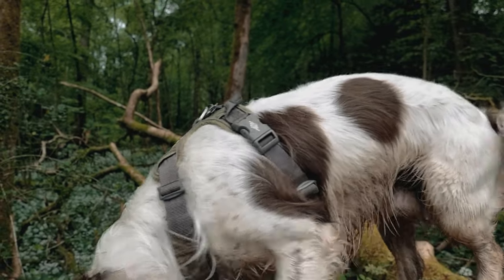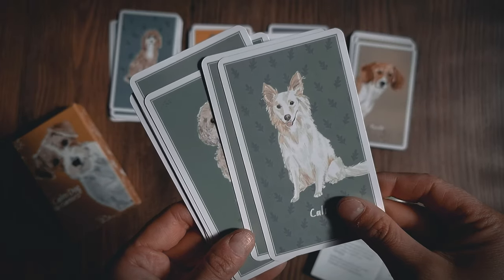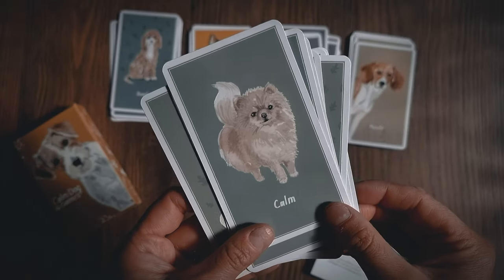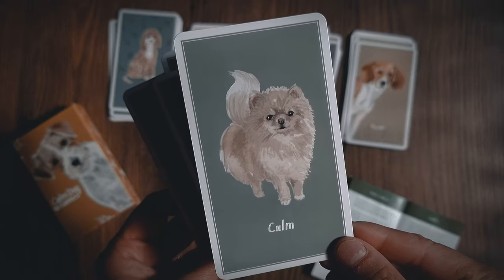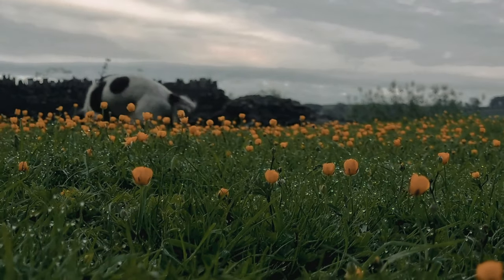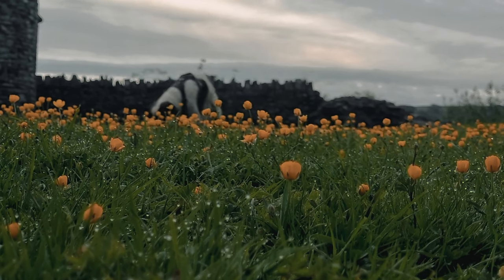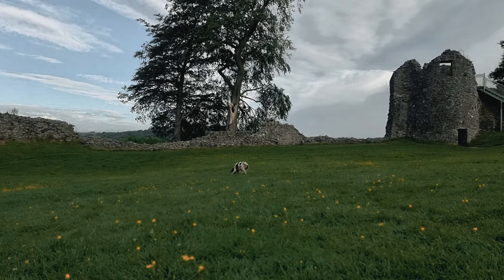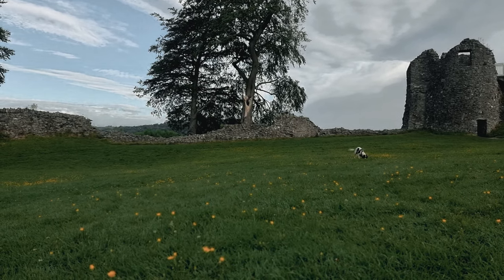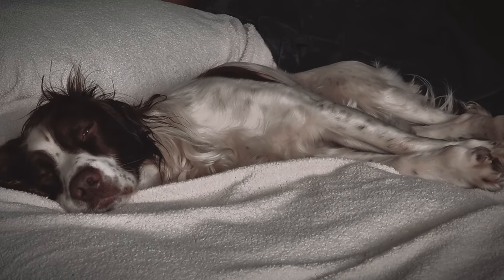Sniffing is a dog's dominant sense and the way they naturally explore. In the enrichment deck, scatter feeding falls within the calm category as it encourages sniffing, which is innately calming for dogs, and I've called the card 'hunter-gatherer' as it fulfills natural foraging behaviours. Any activity that involves sniffing engages the brain and is mentally stimulating. Because we don't just want to exercise the body — we want to exercise our dog's brain through their nose and give them safe outlets for natural behaviours and prey drive. This is how to help them become calmer and more content.